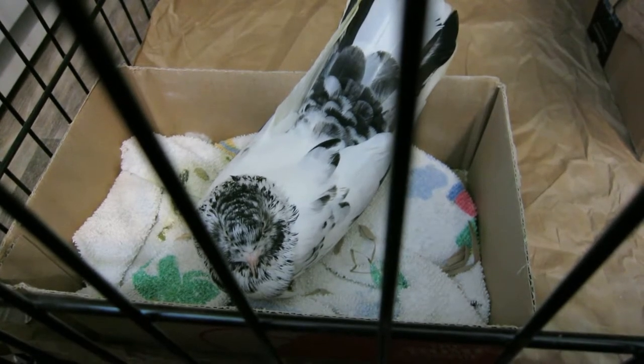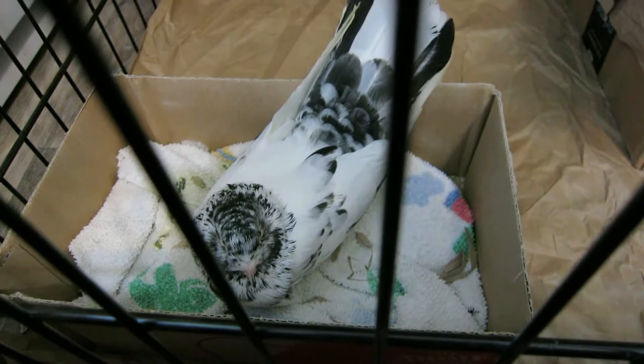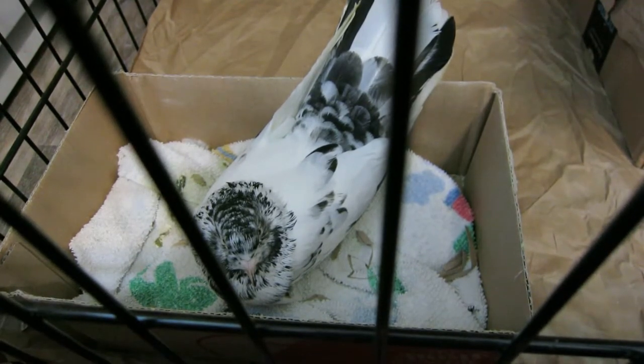Now you can see Cookie sitting on the egg. They swap — the two pigeons take turns sitting on the egg throughout the day.